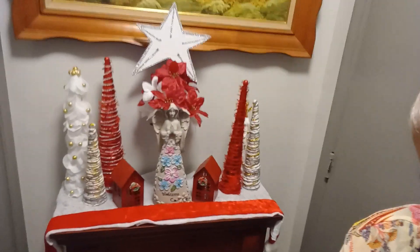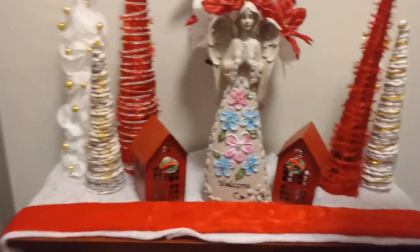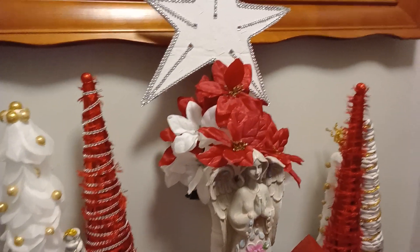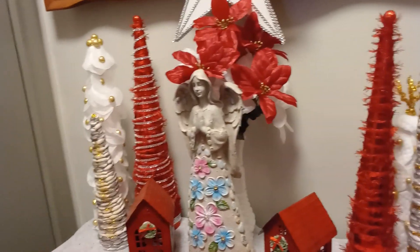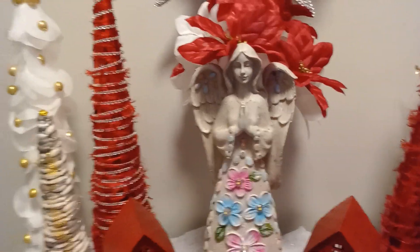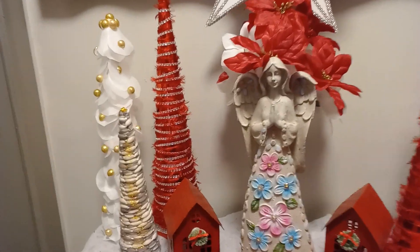I will bring you guys close. And there you guys have it. All of the little trees are my DIYs. My star is my DIY. Simple, but I like it, guys. And there she is — she's a garden angel. But since I moved in here I don't have a garden anymore, so I figured I will use her here. And I love her guys.